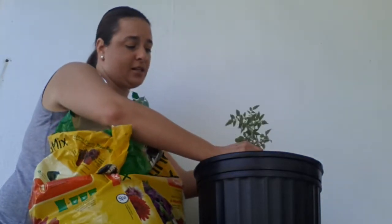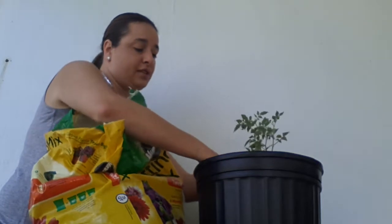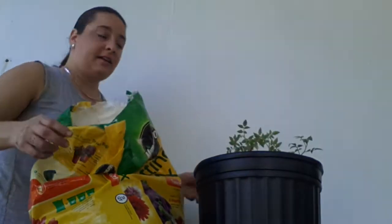You're focusing on getting the plant in and covering up those root hairs the best that you can, so that they get a good growth.